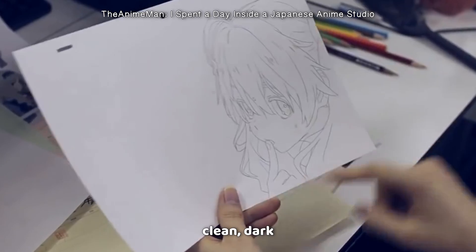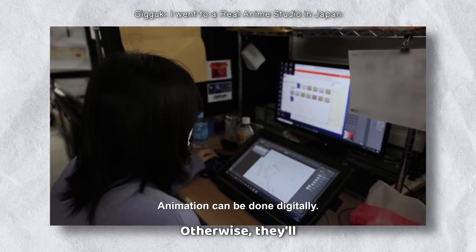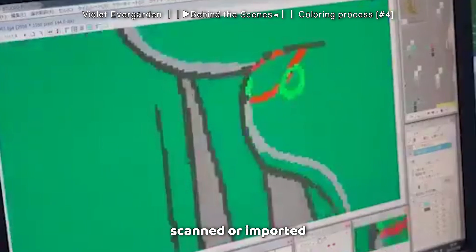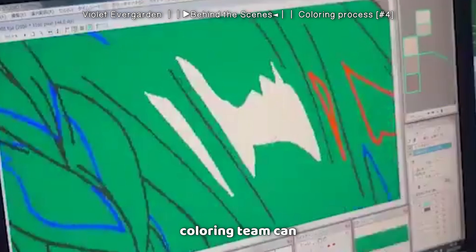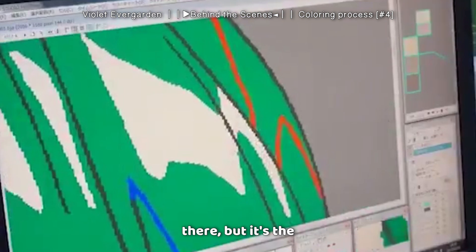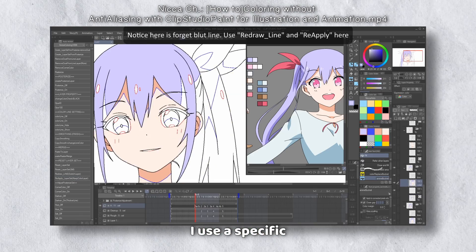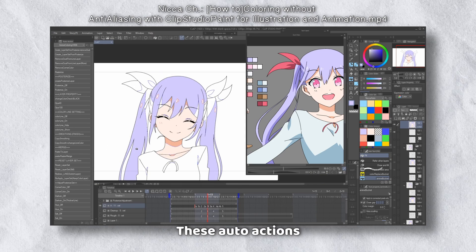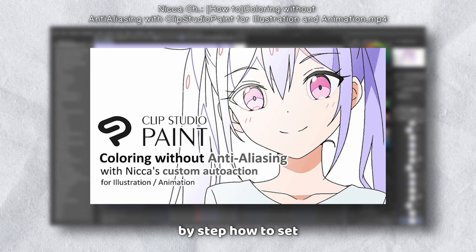During the anime creation process, animators will draw their line art with clean, dark lines. Usually this is done with pencil, since a good majority of anime studios still use pencil and paper to this day. Otherwise, they'll draw them digitally on a program like Clip Studio Paint, OpenToonz, or TV Paint. These lines get scanned or imported into software like Retas PaintMan and converted into digital aliased lines that look all pixely. This way, during the coloring process, the coloring team can easily fill in the spaces all the way to the black lines without any weird transparency issues. To emulate this process, I use a specific set of CSP auto actions provided by the YouTube channel NikaCH to convert the lines to the proper format. I highly recommend watching their video that details step-by-step how to set it up.